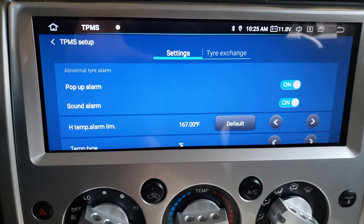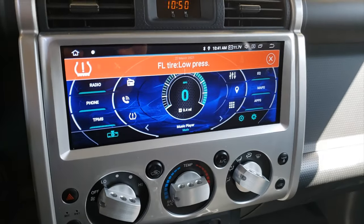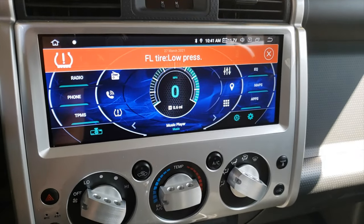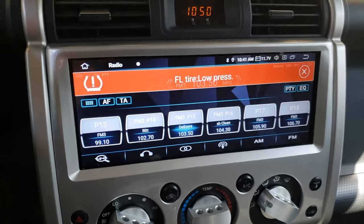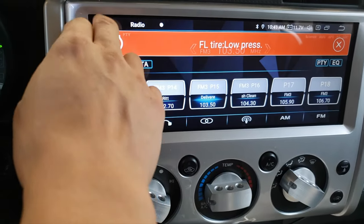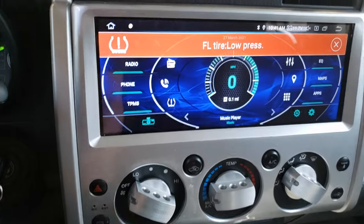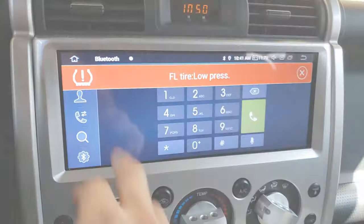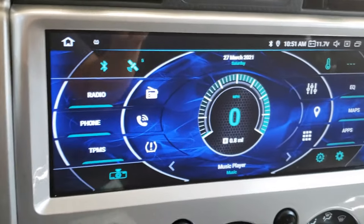It does continue on until you hit the X, which is a good thing because you don't really want to continue driving with low tire pressure. You're able to see the pop-up alarm and the sound alarm — it doesn't sound as bad as I expected. One other cool thing is that it shows above all other applications, so if something is wrong you really can't miss it. If you've got the radio on, you'll still see it.